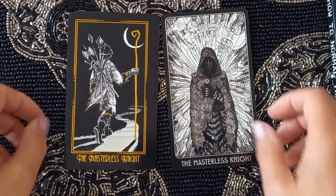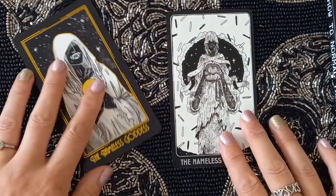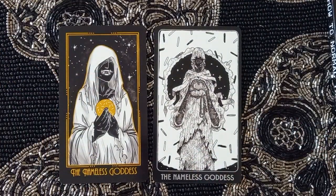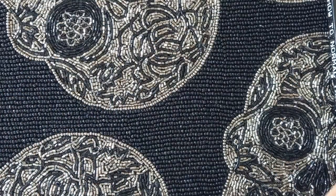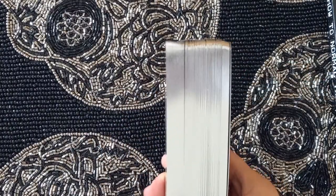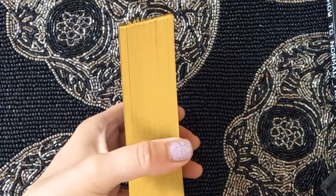That completes the main seasonal suits. The final cards are The Masterless Night and The Nameless Goddess, which completes the deck. So there we have the silver and the gold.